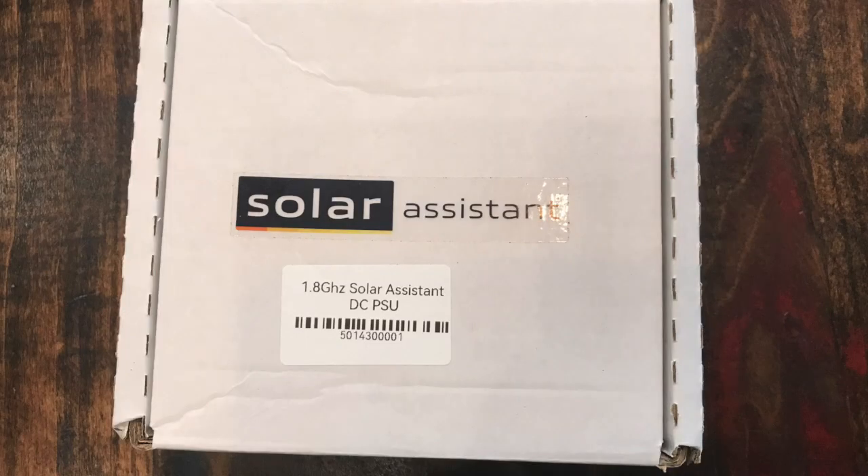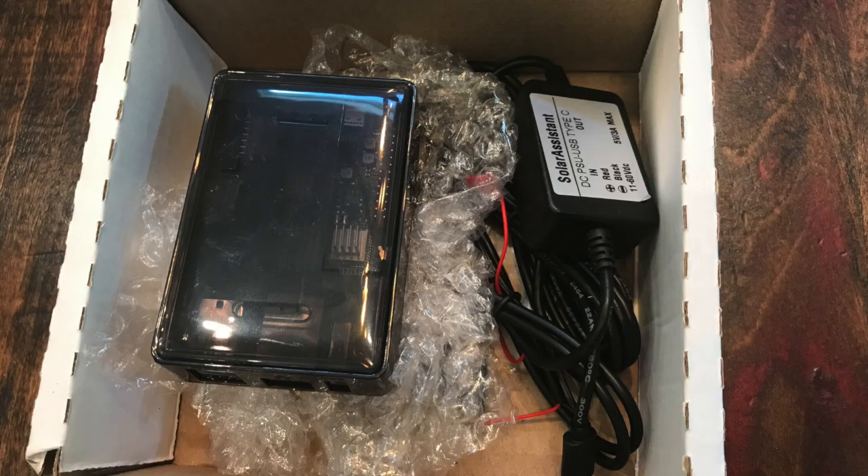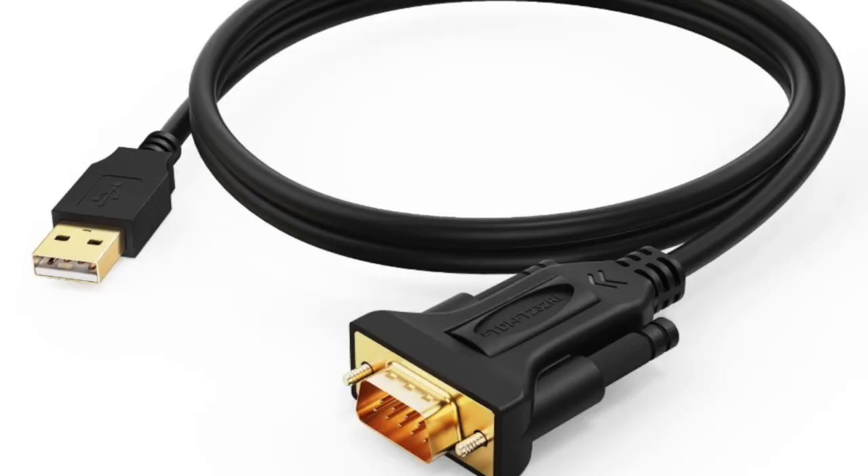What's really nice is as your system grows you can continue to use Solar Assistant because it's compatible with dozens of different brands of inverters and batteries. I opted to purchase the entire system which includes an Orange Pi that's programmed with Solar Assistant and a power store. You'll need to provide your own mini SD card and a serial to USB cable in order to hook up the Orange Pi to your system.